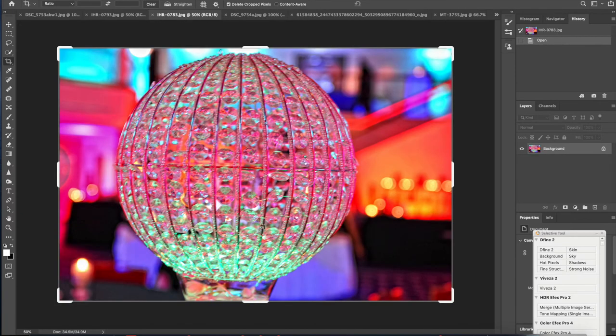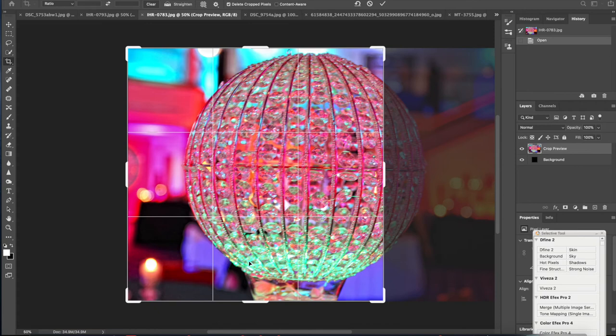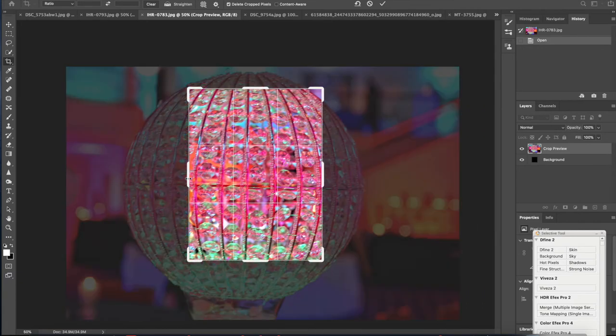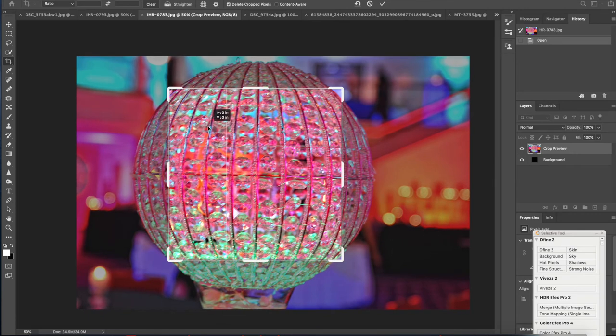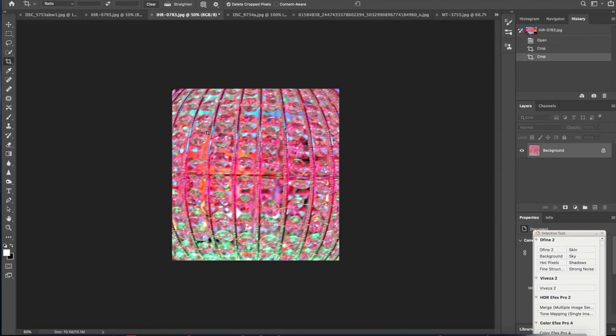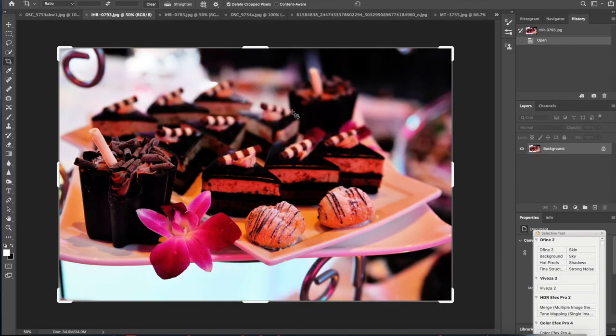This is from an event I shot in a ballroom. I always thought this crystal globe was interesting by itself. There's still a lot of color, but the out-of-focus areas do become negative space. This is where you get into almost abstraction — a mini version of a macro zoom. When something is a circle and you want it to work, you go to a square crop. This becomes more of a texture shot, and there are other effects in Photoshop I'll show you in a later lesson.